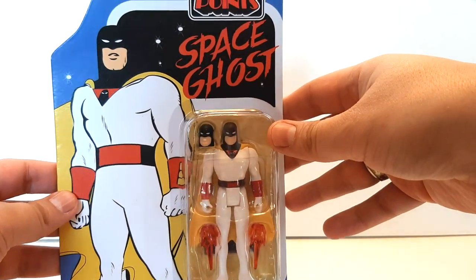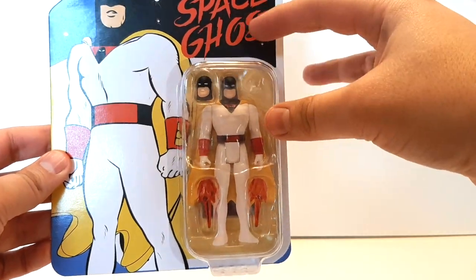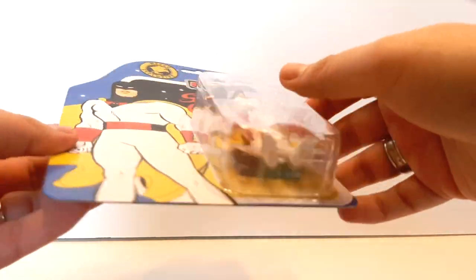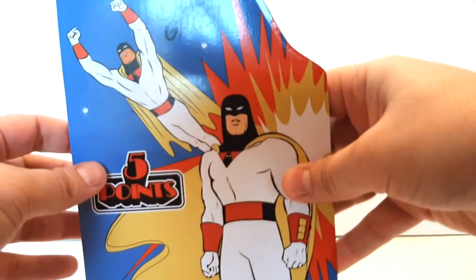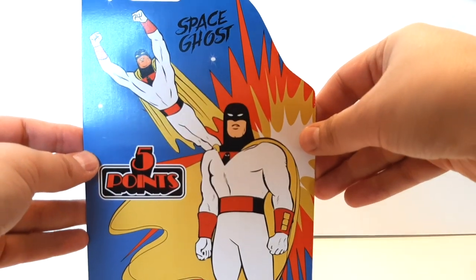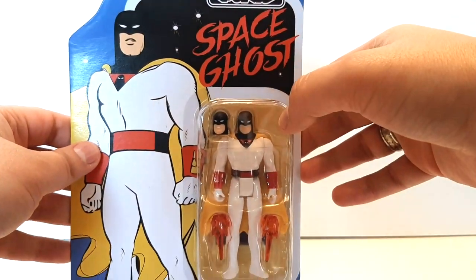Let's start with Space Ghost on the card, looking like the cartoon, looking like a comic book. I love the artwork design on this card, and there's no dings or tears. Looking at the back of this card, there he is again — just a cartoon, no specs or nothing, but it's just a really cool design that they did on this card, so I'm really impressed with Mezco.